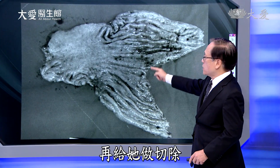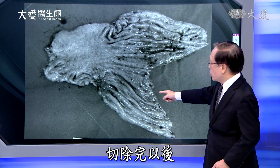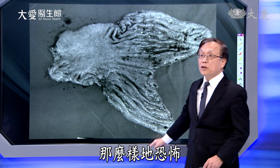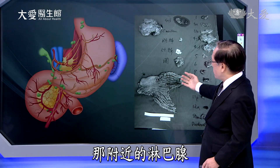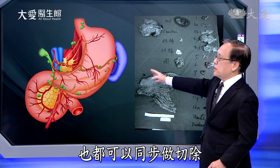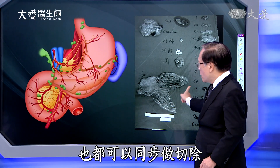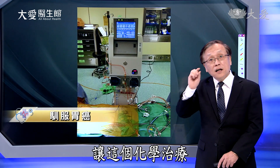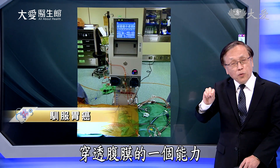外科医师安排她先放置管子，目的是让她做化学治疗还有免疫治疗。表示胃癌第一步不一定就是开刀。透过化学治疗跟免疫治疗，经过大概六七个月左右，原来肿瘤的状况变得比较不恐怖，切除变得比较可行。再给她做切除，附近的腹膜还有淋巴腺也都同步做切除，然后给她做温热治疗，让化学治疗穿透腹膜的能力比较好。